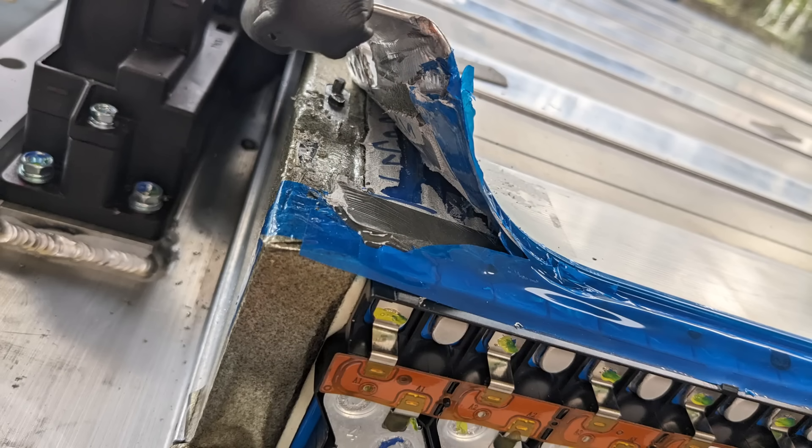This is as far as I got with pulling up the cooling plates. I was getting to the point where I was going to damage a cell trying to peel it up. It's all glued down and just impossible to remove.